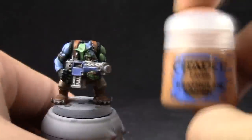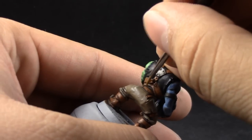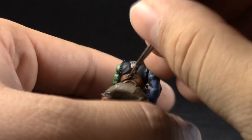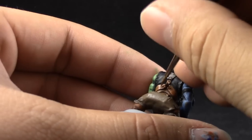As a second edge highlight — the brightest extreme highlight — I'm going to use Deathclaw Brown. This color is just going to focus on the edges and places that are most exposed to light. You don't have to do this step if you don't want to, but it looks good if you do it.